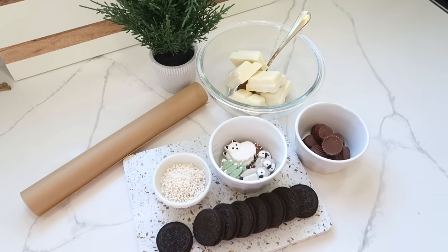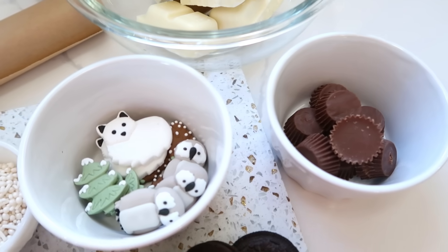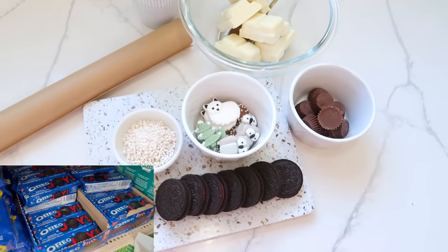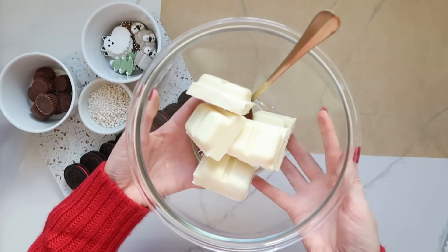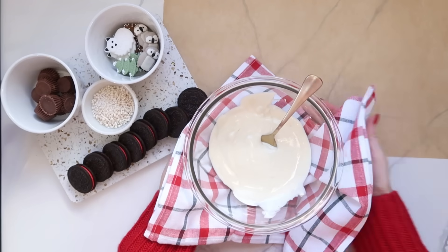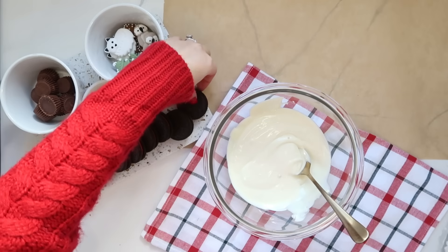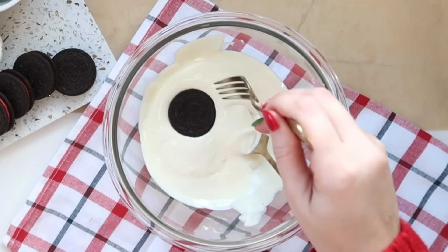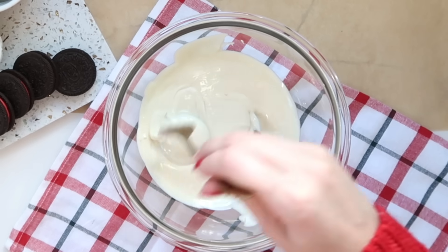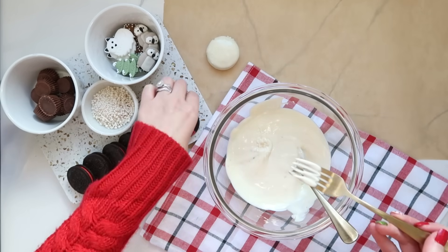This next one is so fancy but so easy — I promise if I can do this, anybody can. You'll need white melting chocolate, mini Reese's, decorative cupcake toppers, white sprinkles, and Oreos. Check Dollar Tree first before anywhere else. Melt the white chocolate in a bowl, then take an Oreo, coat it in the melted white chocolate, let it drip off, and set it on parchment paper. Repeat for however many Oreos you want.